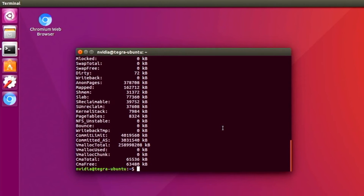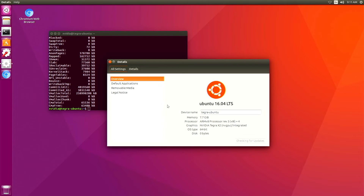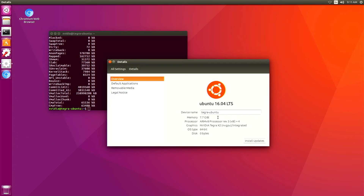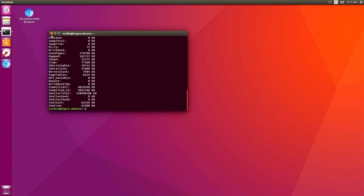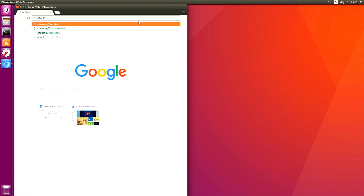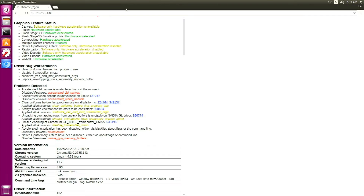I'm opening a terminal to have a look at the Ubuntu version, the Linux kernel version, and the hardware specifications for the CPU and RAM memory. Of course Ubuntu also allows us to see the same information from a graphical user interface. The Jetson TX2 offers 8GB of RAM and a 64-bit operating system because the CPU is ARMv8, which is a 64-bit implementation of the ARM architecture.